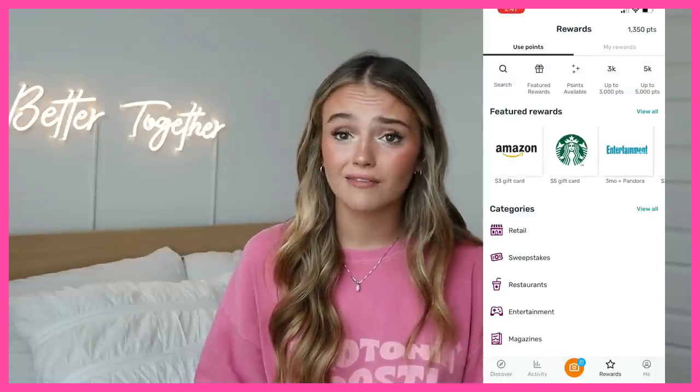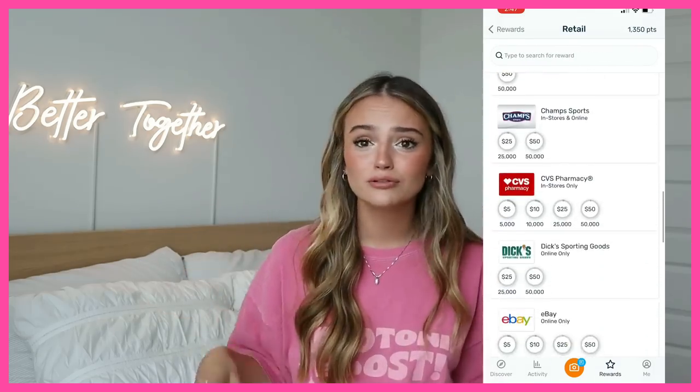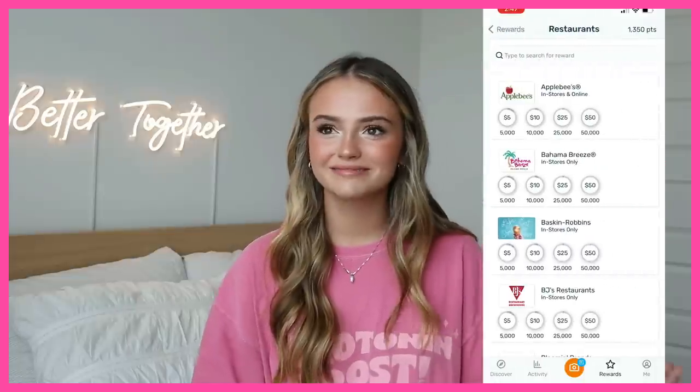You can get a reward at a specific restaurant you love — like Olive Garden — or on Amazon, which is what I shop on most, or you can get a Visa gift card, which is even better. There are no limits on where you can use it. The link is in the description to download and get 3,000 extra points when you scan your first receipt.